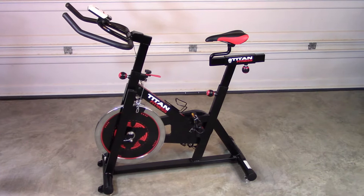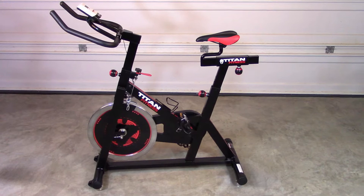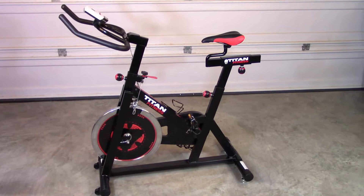Wanting to stay within the $200 range, I looked at a number of bikes, but most of them did not have the features I was looking for. Owning a number of Titan Fitness products, I decided to take a look at their Pro Indoor Cycling Exercise Bike and found that it had everything I wanted, and it was on sale for $198 at the time with free shipping.